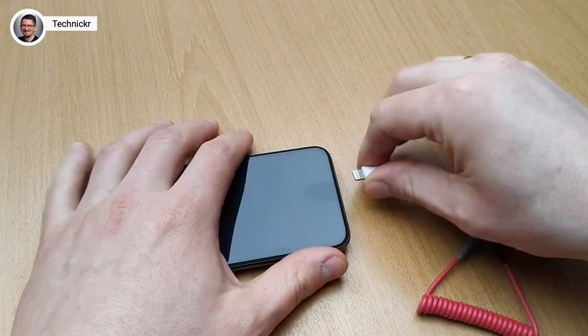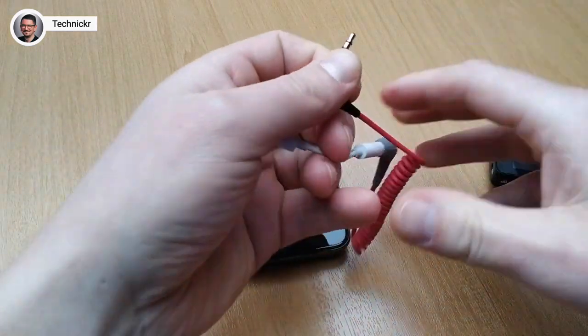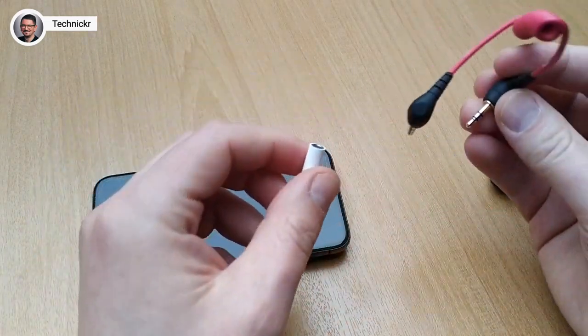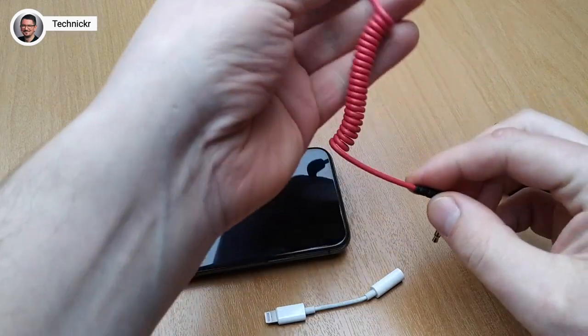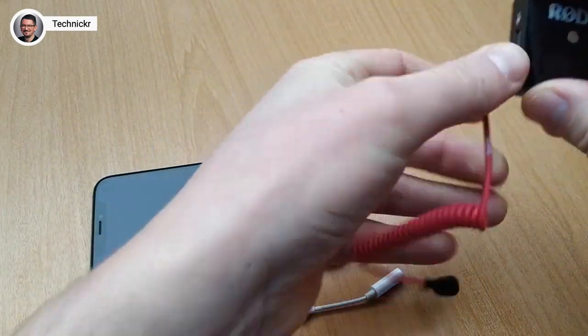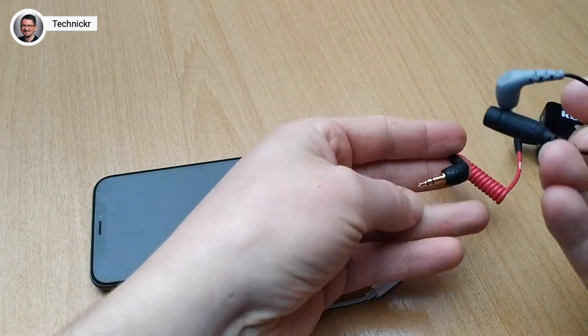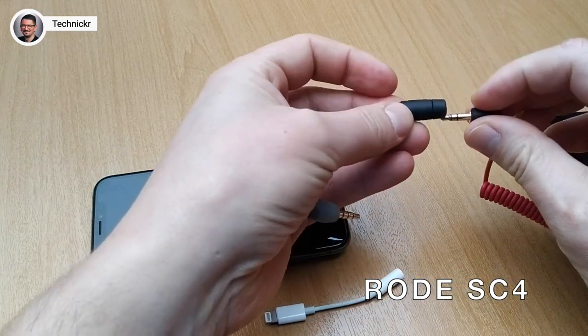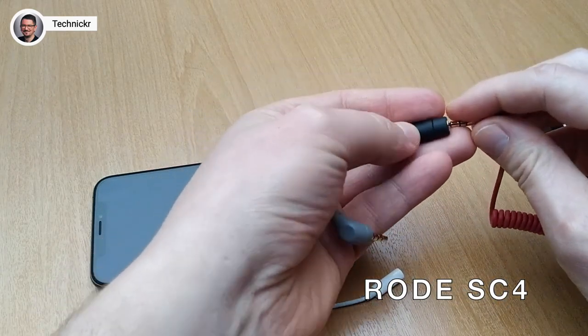There is a simpler or cheaper alternative, but it requires a little more cableage. You use your old cable that came with the Rode — it still connects here — and you buy an adapter called the SC4 from Rode. Now of course you have a somewhat uglier cable mess, but you can connect the whole thing to the iPhone and use the Rode Wireless Go on the iPhone.